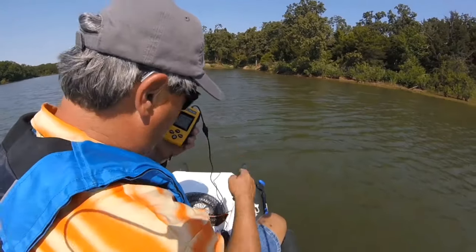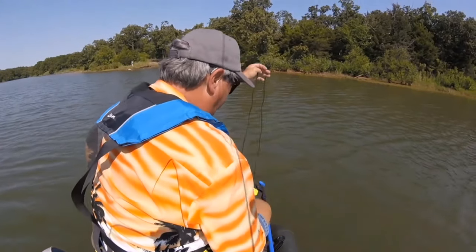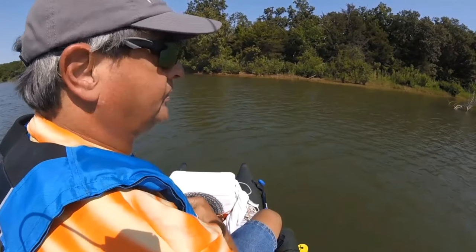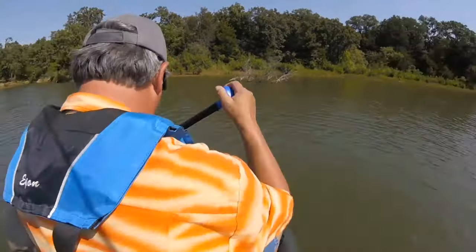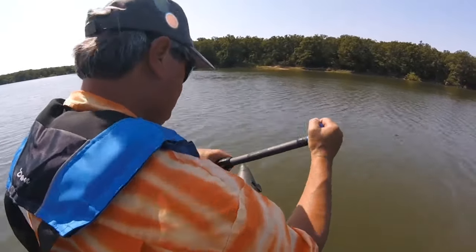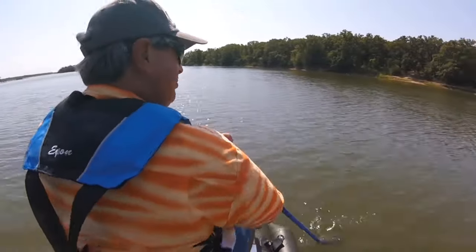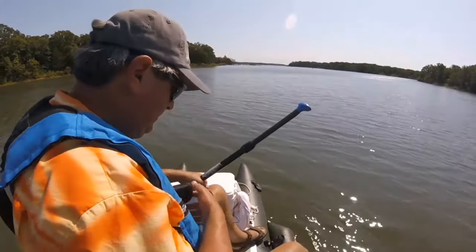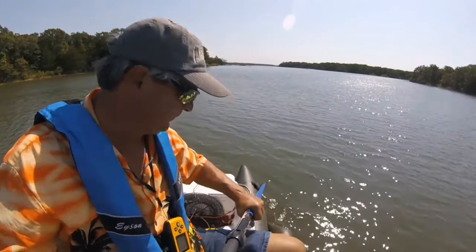We're doing the portable fish finder review. I've got it on — got it hanging around my neck. I've got the transducer floating in the water. We're in 6.8 feet of water, but we really want to be deeper than 10 feet today, so we'll go find some deep water. Let's see if we can catch a fish.